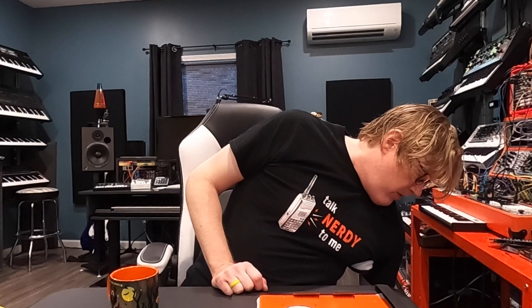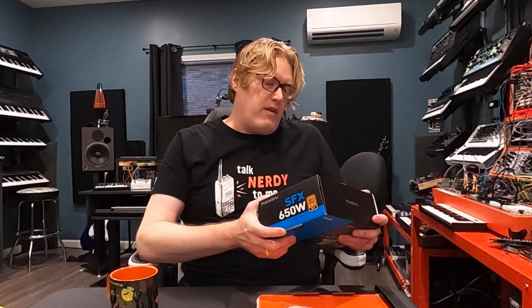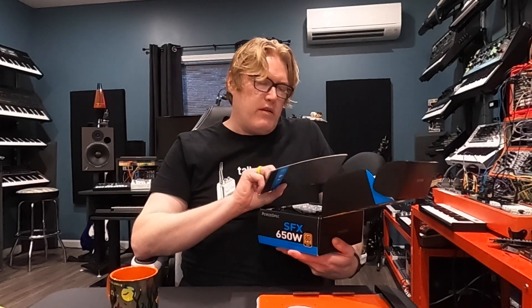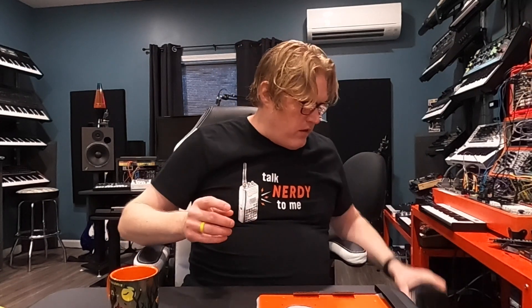For the power supply, it uses a SFX power supply — the small one. I got a PowerSpec 650 watt. I got everything from Micro Center. They had some good deals, and it's nice to just be able to walk around and pick stuff out. So anyway, we're going to get started on this. I don't know how long it's going to take, but here I go.